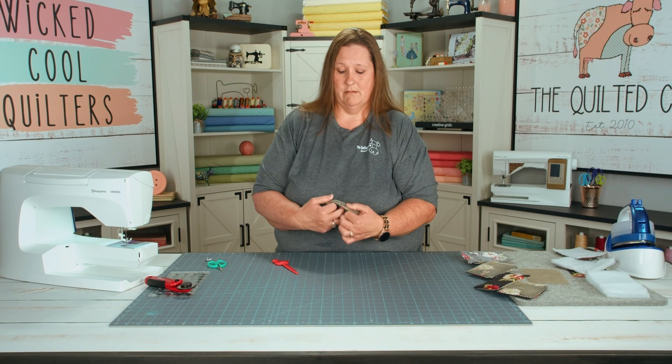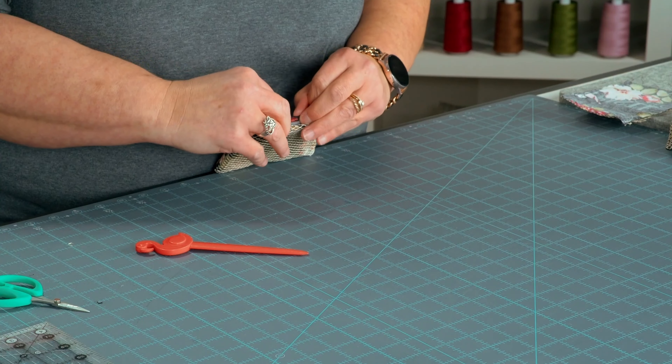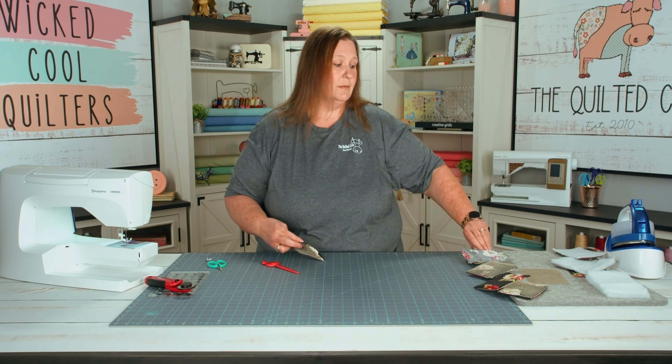Turn it right side out and poke out all the corners. Now we're going to turn our opening under and give it a little press with our iron.